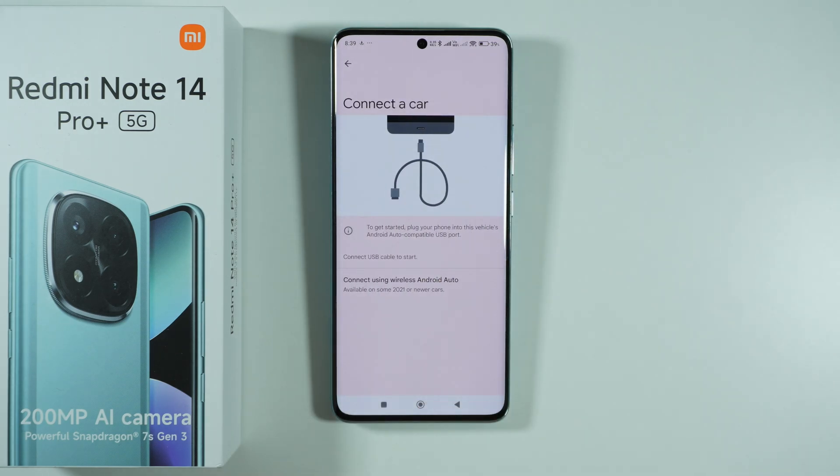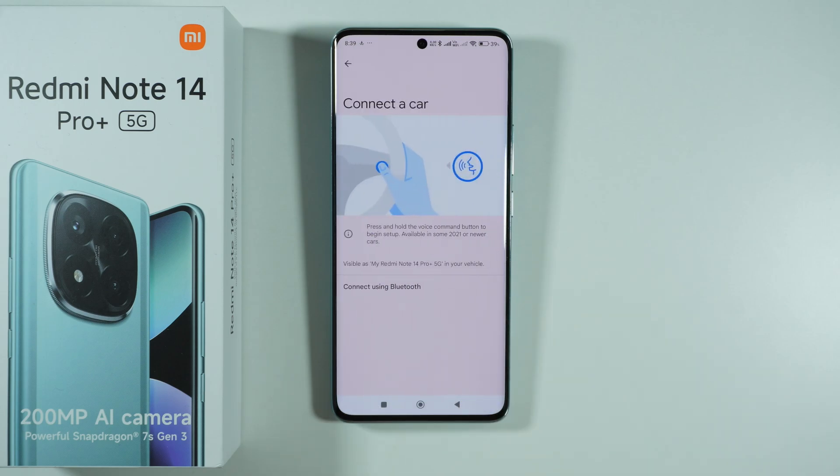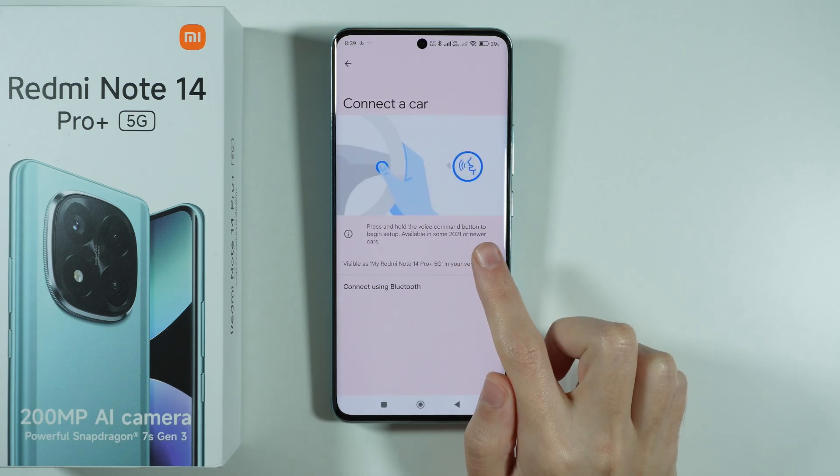There is an instruction here that you can plug your phone into an Android Auto compatible USB port and then proceed with the instructions you will see on screen. If your car supports the wireless method, you can press Connect Using Wireless Android Auto.